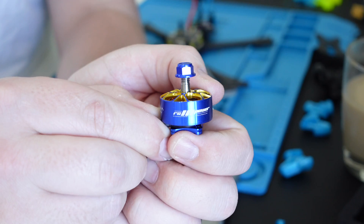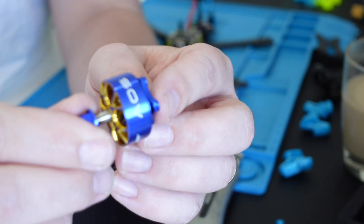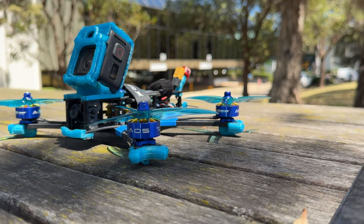After it was calibrated, he created a digital twin and ran the test over 20,000 times to find the most optimal design. From this, Chris developed the AOS Supernova 2207 motor, which on the bench significantly outperformed the 50 motors he had tested in thrust, torque and efficiency.